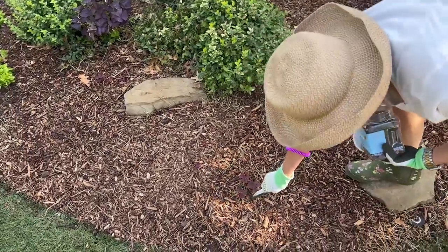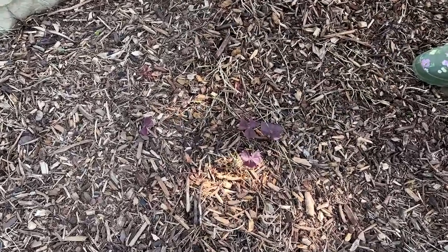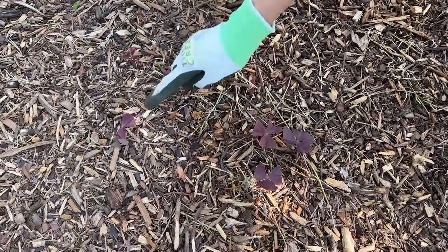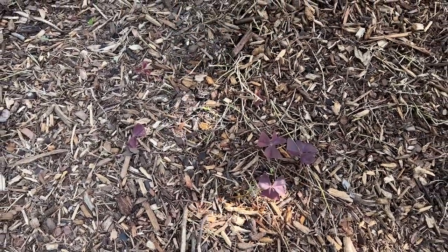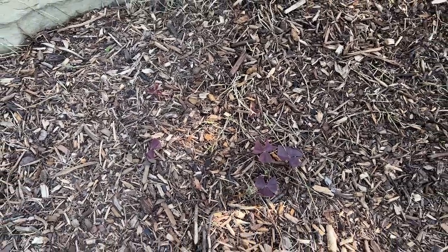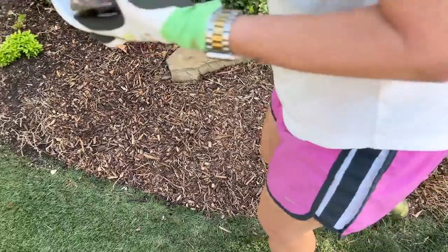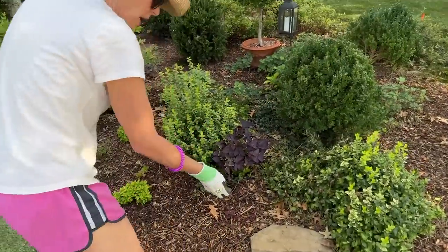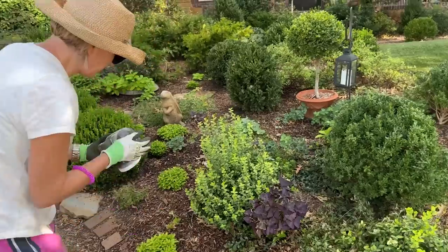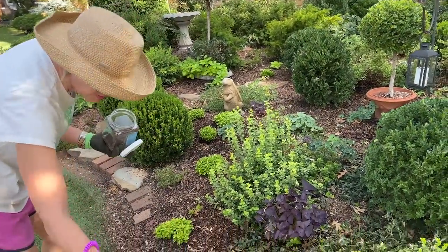Here is some purple oxalis that I cut way back and it's already starting to come out again. It comes back every year and can really handle strong sun. I got that from my friends Rob and Jim, who have a marvelous garden.